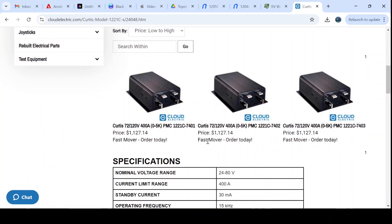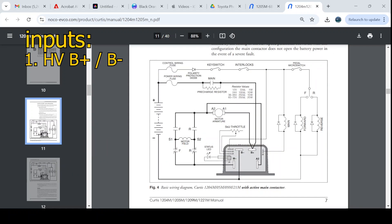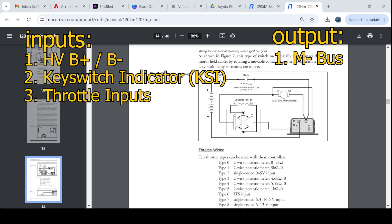Anyway, back to this controller. It's pretty basic with only a few things to set up. For inputs, we have high-voltage B+ and B-, a key switch input, and two throttle inputs. The only output is the M- bus bar to the motor.